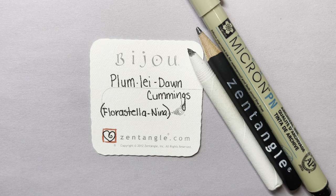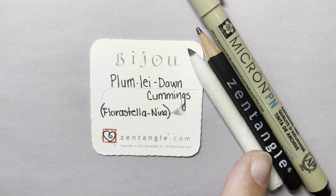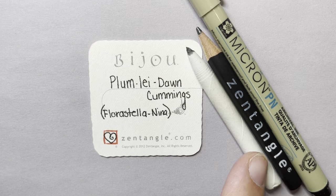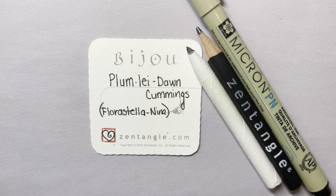Today I am using a Micron PN or plastic nib pen, a Zentangle brand graphite pencil for shading, and a tortillon for blending. I'm also using a two inch by two inch Zentangle tile called the Bijou.